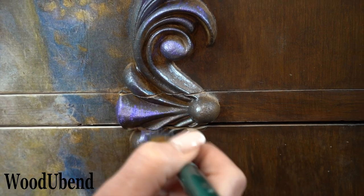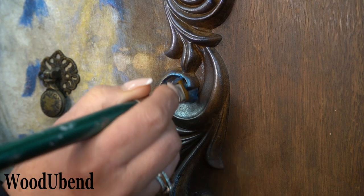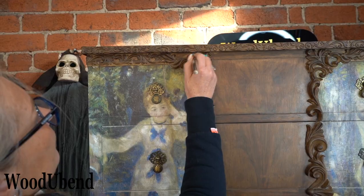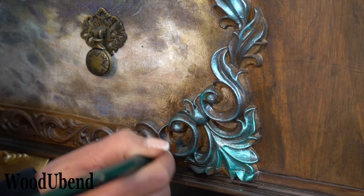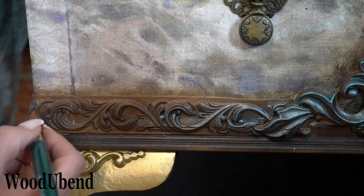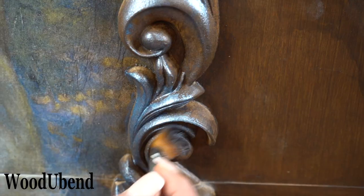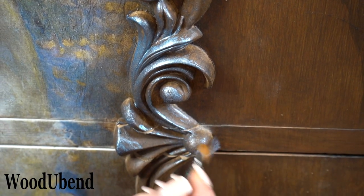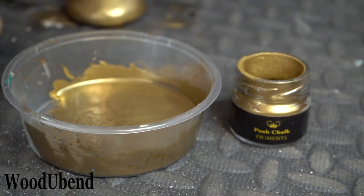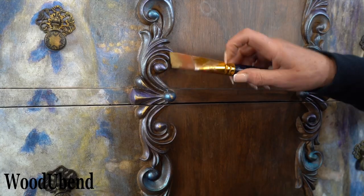Solly is now adding a selection of posh chalk aqua patinas onto the Wood You Bend mouldings to add a pop of colour. She uses the colours violet, blue for tallow, primary green, followed by blue prusion. All of the aqua patinas are water-based so can be watered down to create a wash. The remaining posh chalk Byzantine Gold pigments are dry brushed over the top of the mouldings to highlight their intricate details.